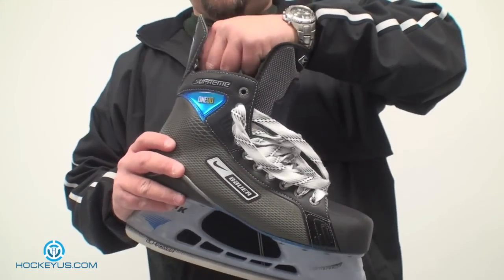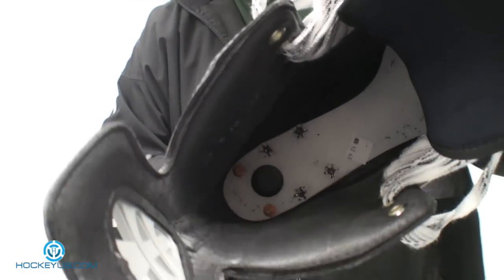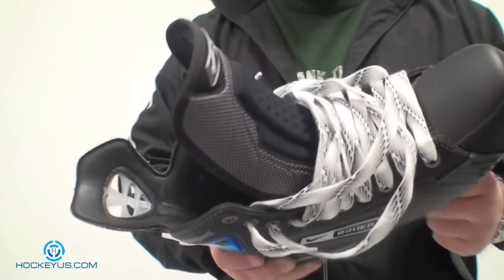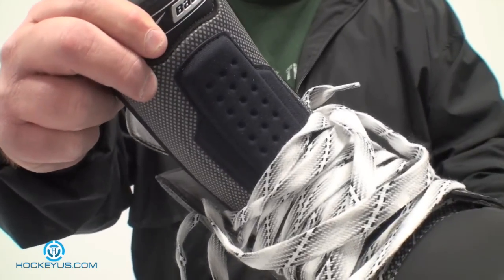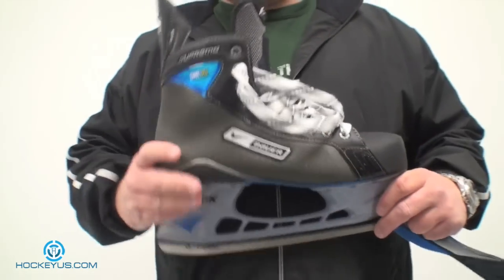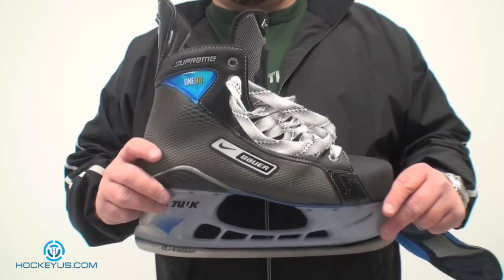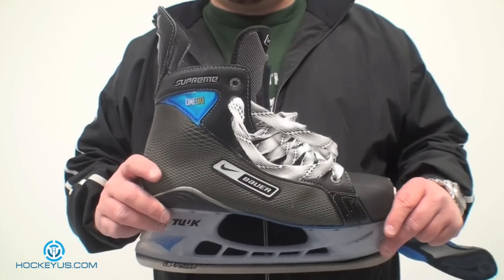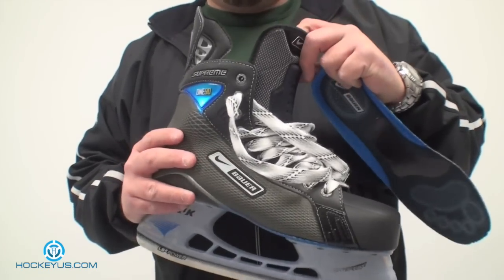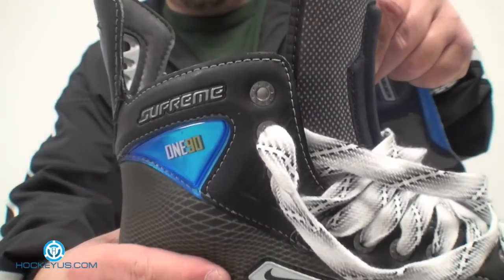First thing I'm going to show you is the inside. I'm going to pull this footbed out. You'll notice the liner they have in here is the hydrophobic liner that Bauer has incorporated in all their higher end skates. They also have a unique lace bite bar on the front here to help prevent lace bite. At HockeyUS.com we give our honest opinion, and through a lot of people who've worn this skate we know this tongue did not work really well. People complained right off the bat that they felt like they were getting lace bite because there was so much material on the outside.